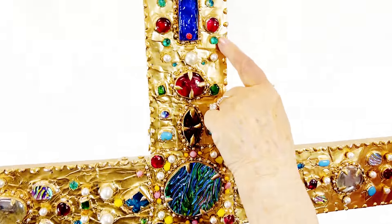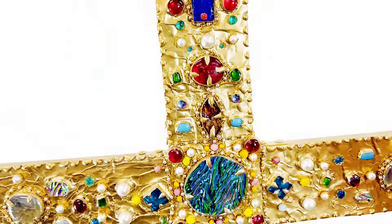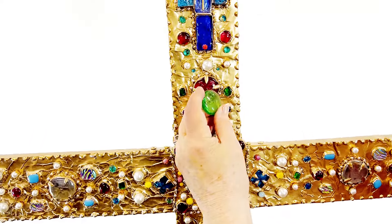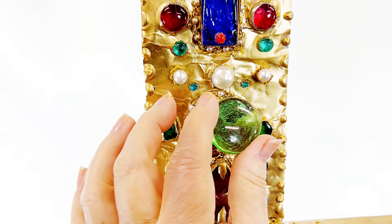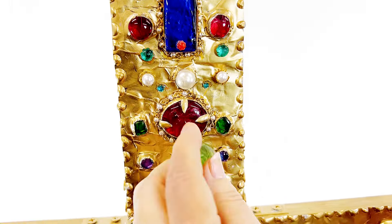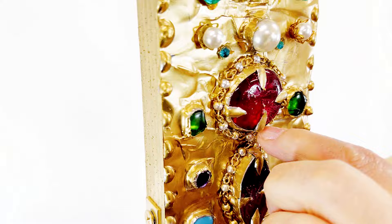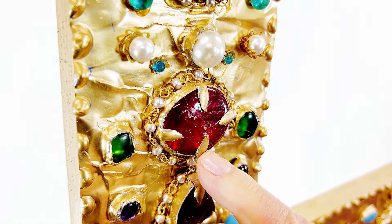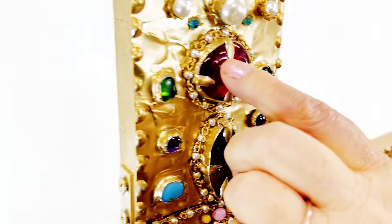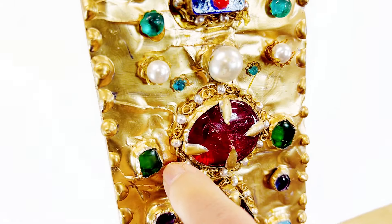I just took copper sheeting and put it on here and glued it on. Then I took different pieces of these round things you get at Hobby Lobby or any of these art places, and just glued them on. I also soldered on pieces of copper sheeting and then just cut them out, glued it on, and there I had it.